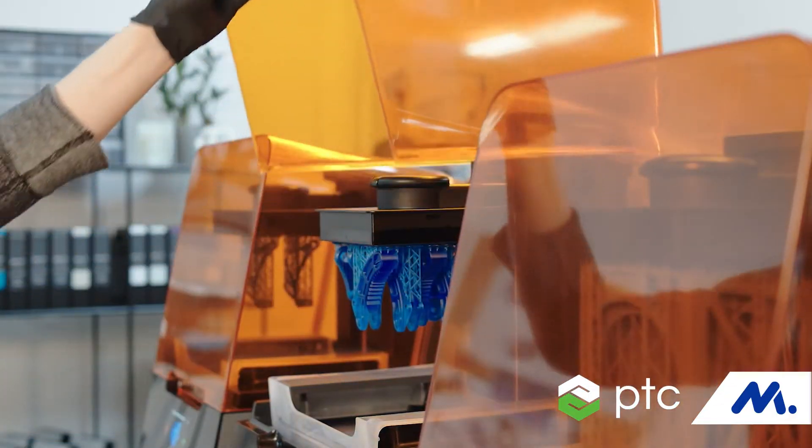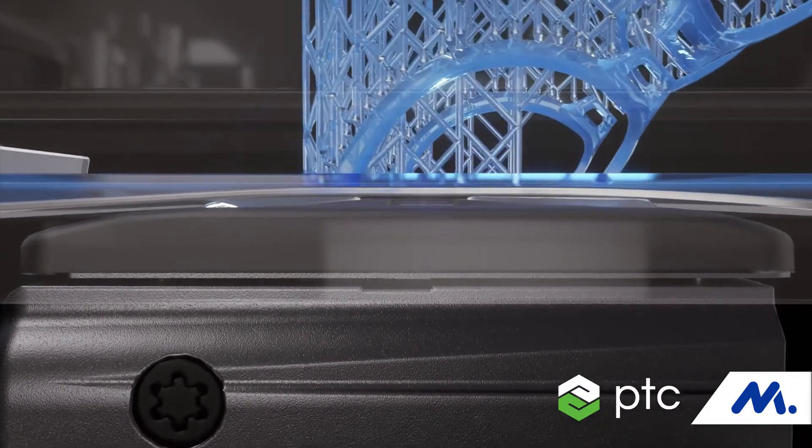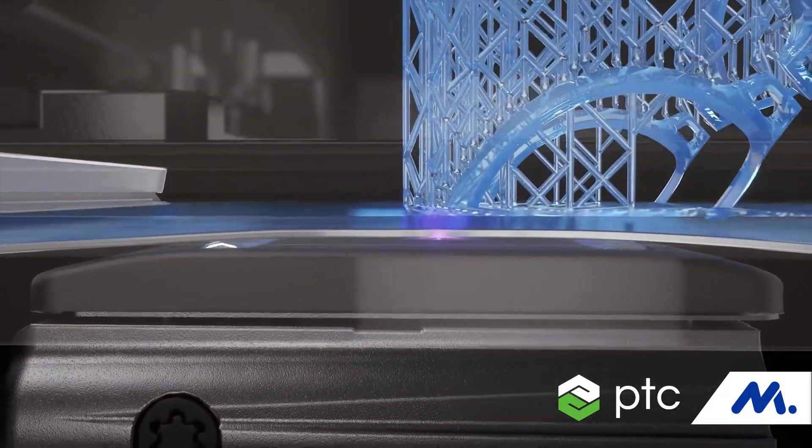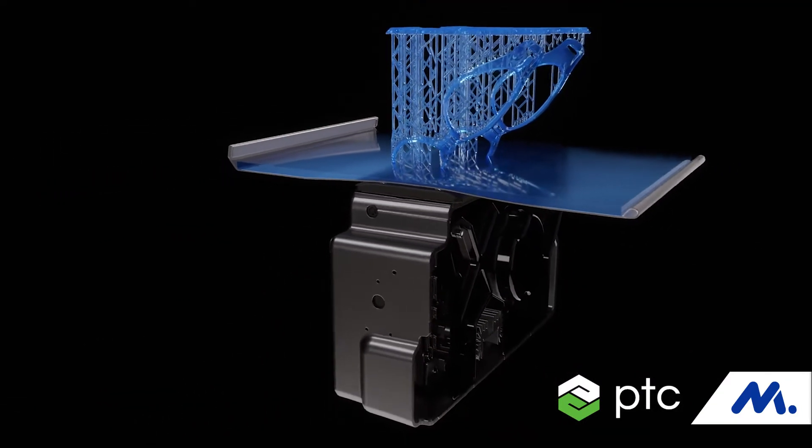It definitely does seem like magic — having your part come from nothing, having a design come out of essentially goo or powder — but these are industry-standard technologies that have been around for a long time, and Formlabs is putting them into a package that makes them a lot easier to use.